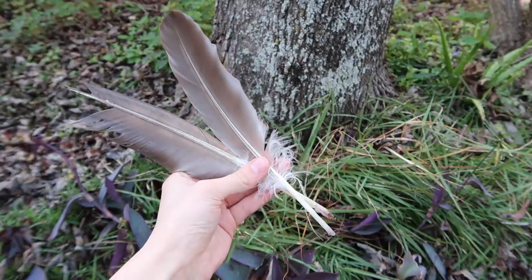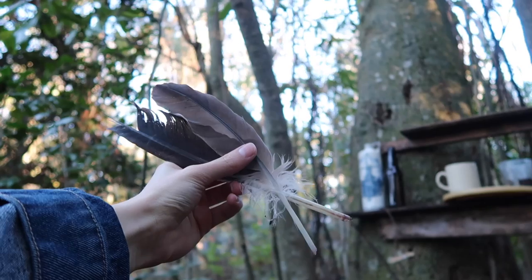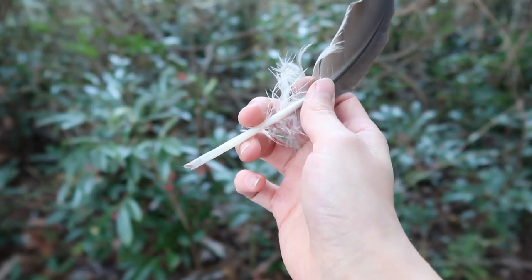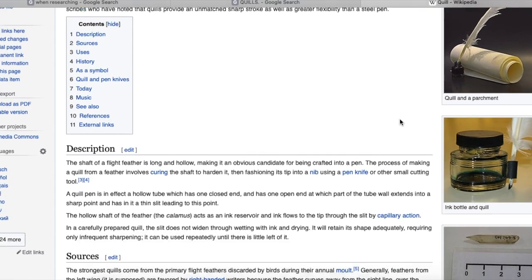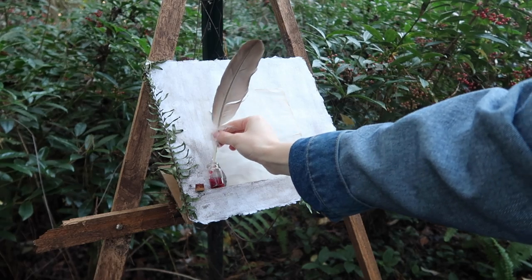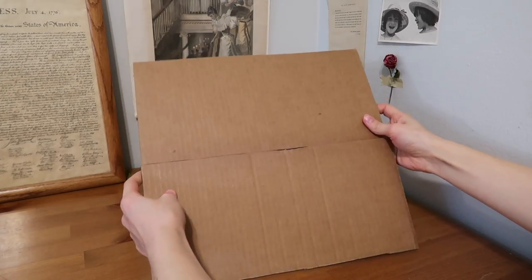Project number two: when researching quills I discovered that it is best to write at a 25 degree angle, so on a whim I decided to make an angled writing desk area. I grabbed a cardboard box and cut out some pieces for the actual surface, another piece with a bend in it to connect at the bottom and hold up the back side.